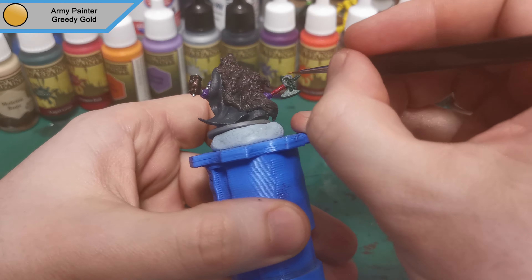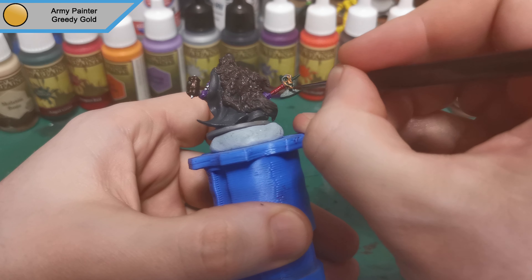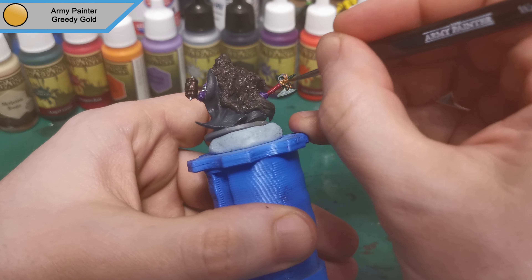And now that that's done we move on to Greedy Gold, and this is for the sort of ram's head that it's got on the axe.